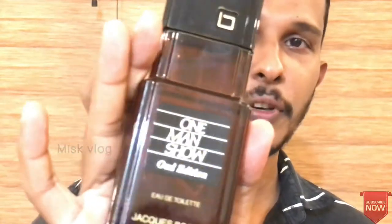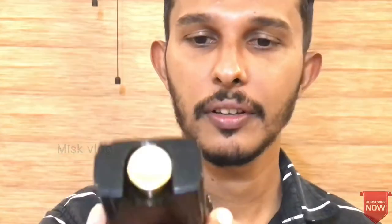What is the scent? It's a normal coffee. It's normal coffee. If you go to the toilet, it's a French perfume. You can check this one.